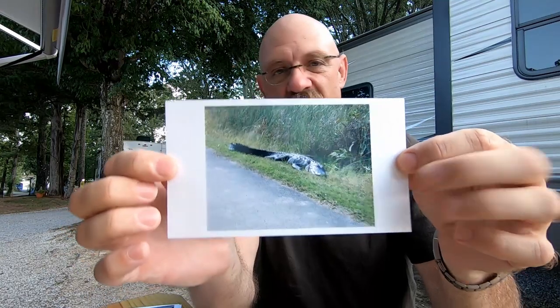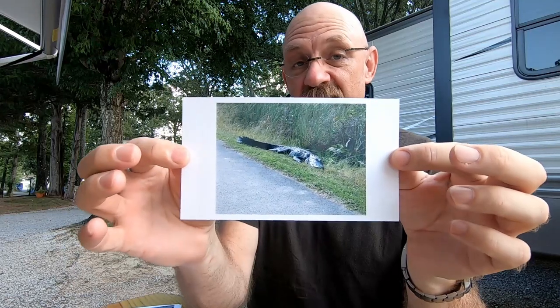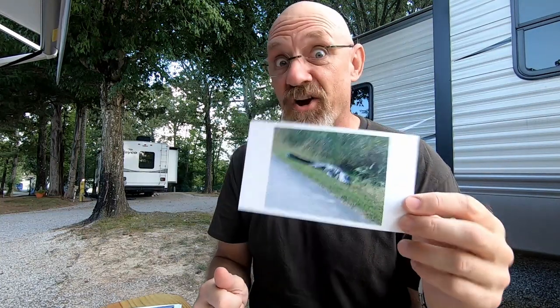Here's an alligator on the side of the road in the Everglades. I'll be honest with you, it took a brave man to get out of the car and get that close to an alligator that big. There's nothing between you and it except air — I would not be interested in doing that.